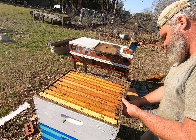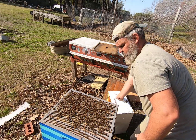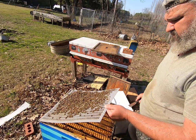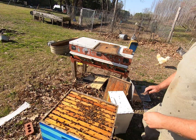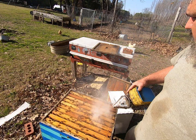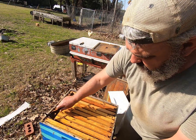I'm going to pop the top box off here and just set it over to the side. I don't know why I put that screen board on there yet. We're going to take it off for now until the swarming tendencies are gone — we don't want that screen on there. Once the honey flow starts and they forget about swarming, then we'll put the queen excluder on and try to keep our honey in our top boxes.